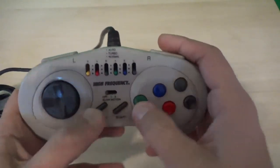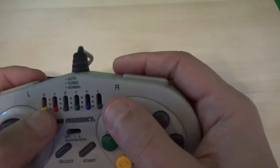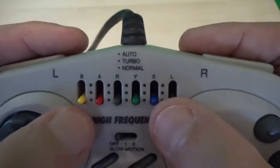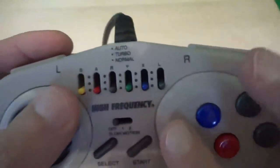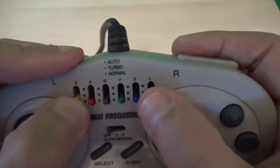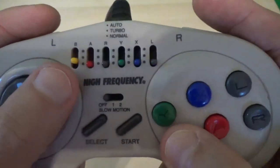These buttons are not rubberized — they are just straight up plastic. If you look on top here, we have auto, turbo, and normal. So this is normal fire mode, and the color matches the color of the button that you're modifying. And then there is turbo mode, which means when I press the button, it does a rapid fire.